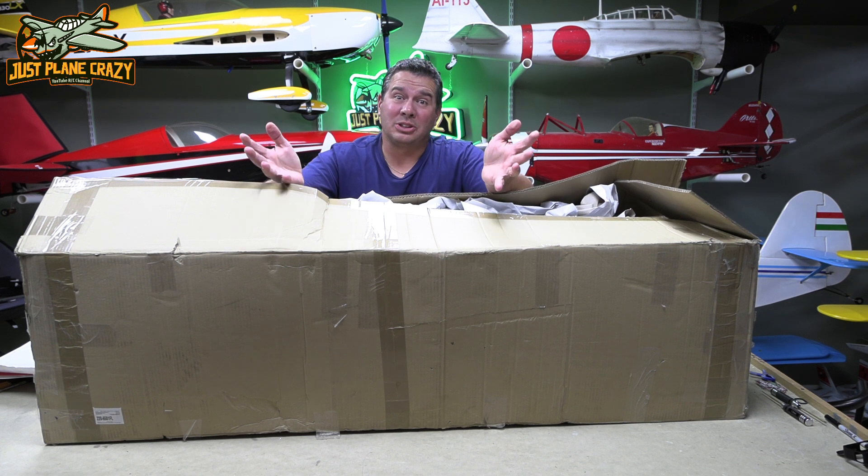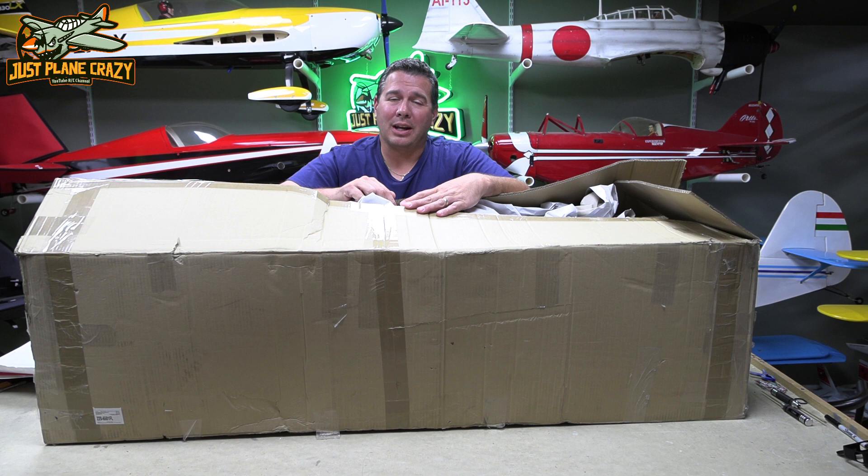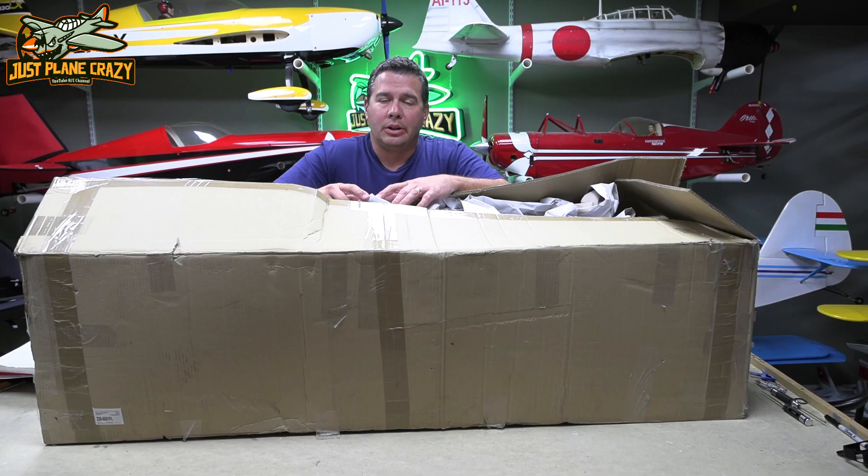We must be just playing crazy. We're going to throw a whole bunch of sticks together. We're making a 47% Pit Special. Well guys, just as I said, it's time to start a new project.